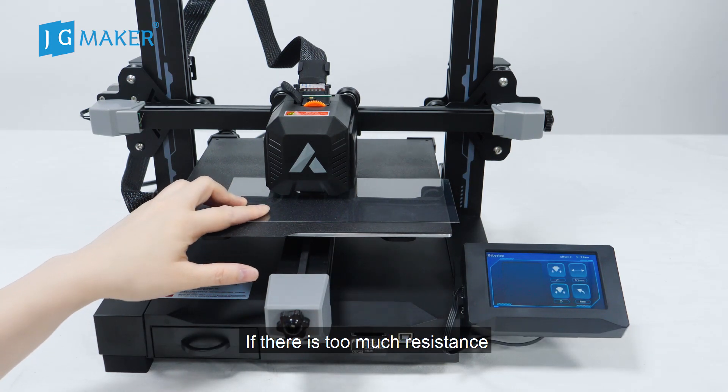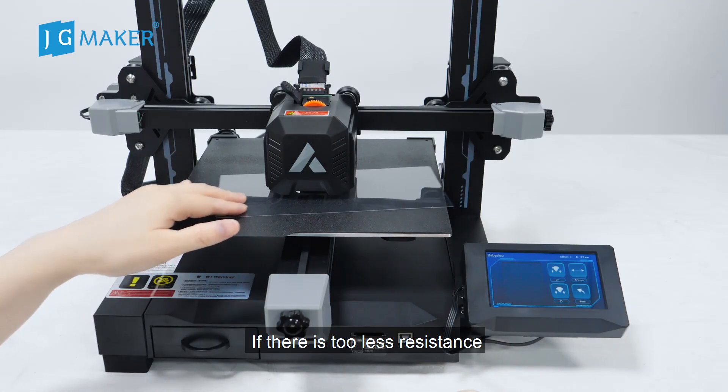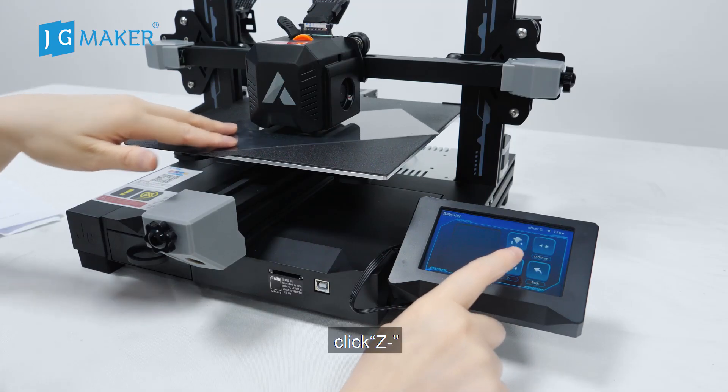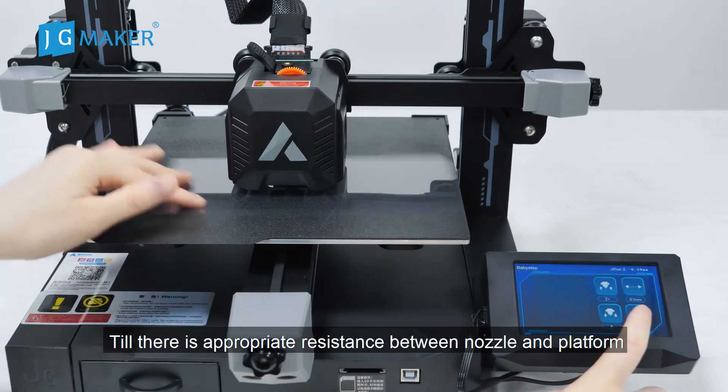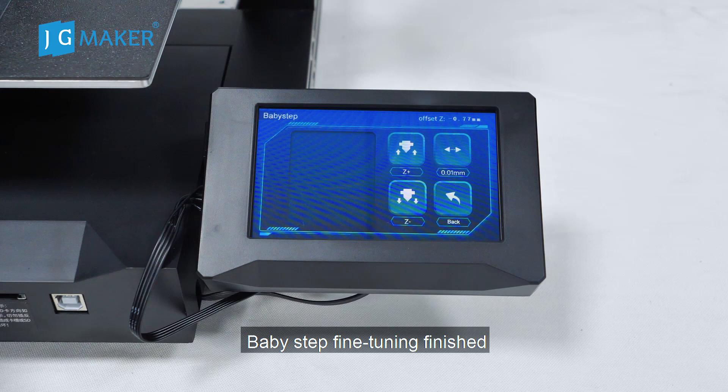Put the leveling card to feel the resistance between the nozzle and the platform. If there is too much resistance, please click Z plus. If there is less resistance, please click Z minus — until there is appropriate resistance between the nozzle and the platform. Baby step setting is finished.